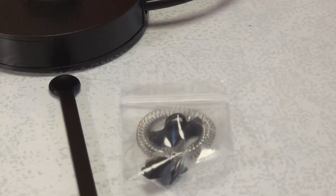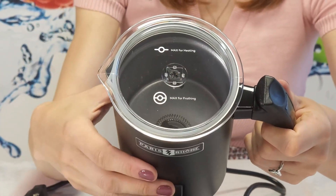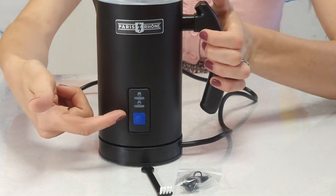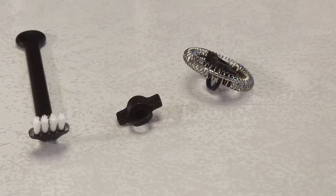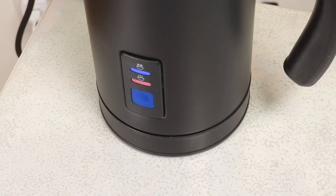The non-stick interior coating makes this stainless steel foam maker easy to clean. Here it is in action, and by the way, it has two modes.